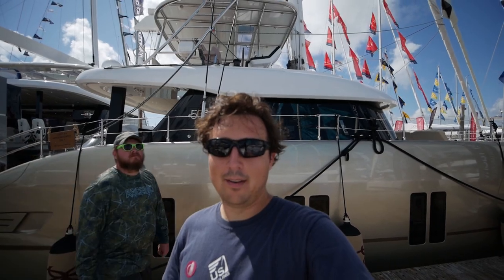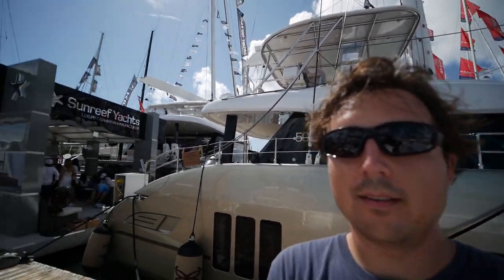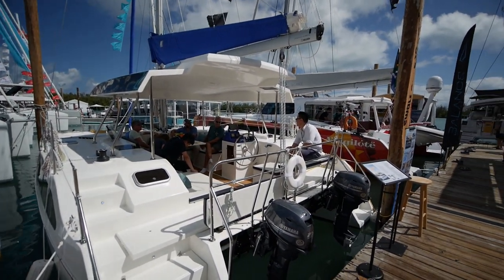Hey guys, Ben here. Welcome back to the channel. I'm here at the Miami Boat Show. And in front of me is, I think, one of the more interesting boats exhibiting this year. I'm not talking about the Sunreef — that's in back of me. In front of me is the SmartCat S28 Open.